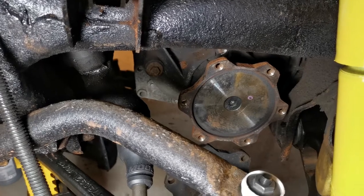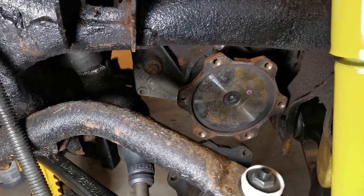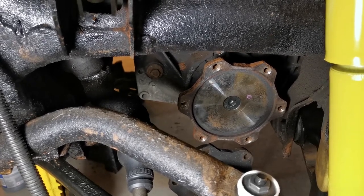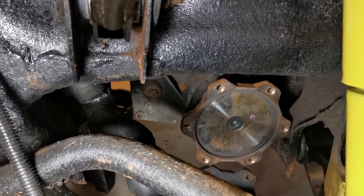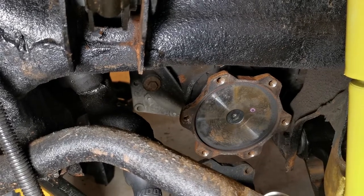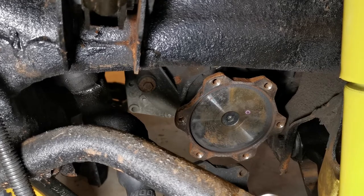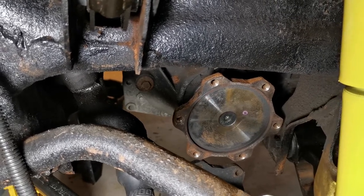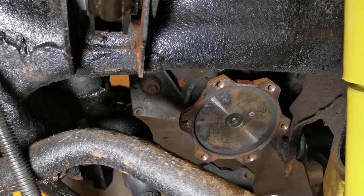So I was down to the last resort, which is to remove the differential from the truck, split it open, and tap the shaft out from the inside. Then a thought occurred to me that maybe the clip was offset, and since all I was trying to do was pull it out, the clip basically stayed offset and was forced against the inside of the differential.